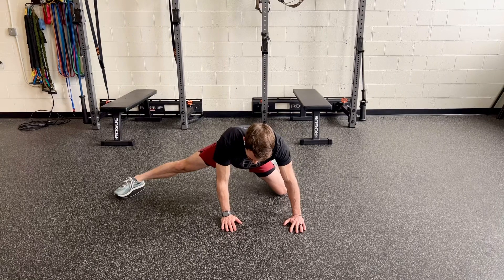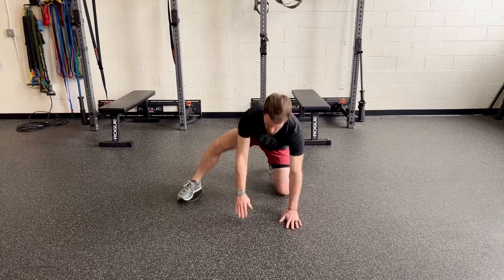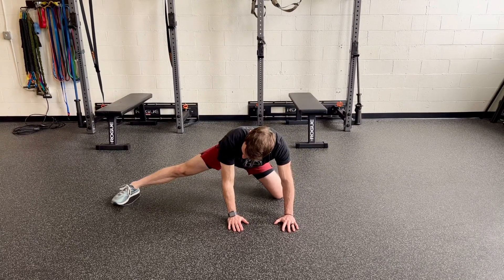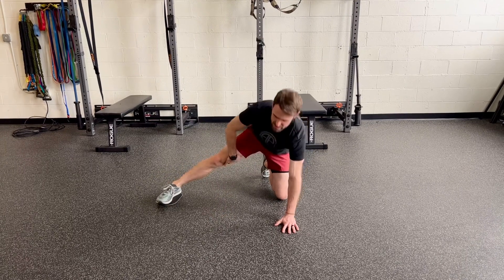You're going to slide out for a five to ten second count, and then you can use your hands to help pull yourself back. Once you get a little stronger and can work on your mobility, you can start to use a little bit more of the leg pushing down into the floor and using these adductor muscles to help pull yourself back in.